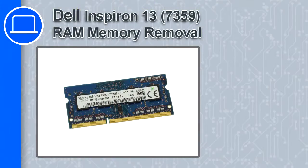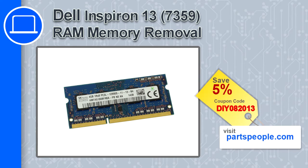How's it going? This is Ricardo and in this video I'll show you how to remove the memory from an Inspiron 13 version 7359. If you're looking for parts for this laptop, go to our website and use this coupon for a 5% off discount.